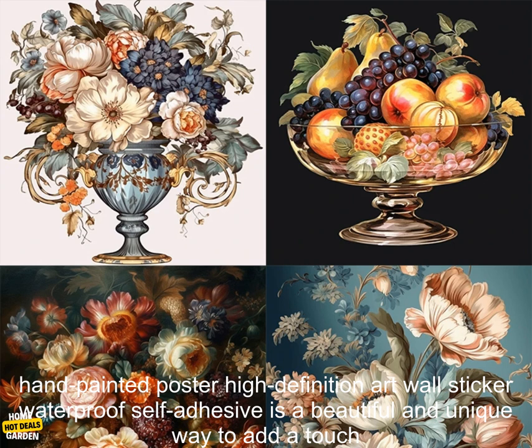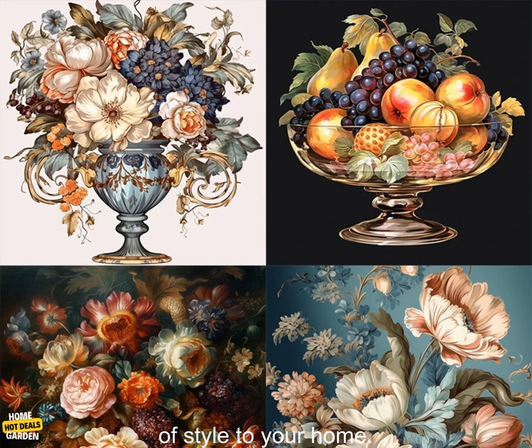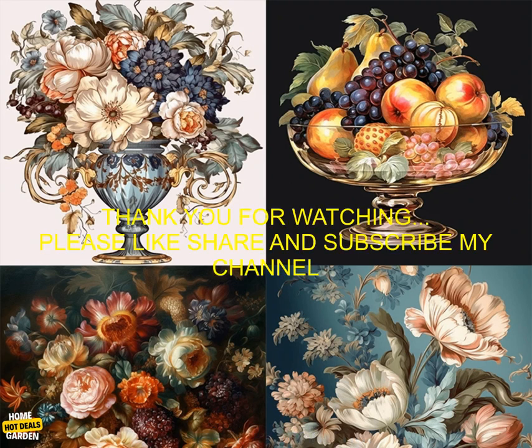Enjoy your new poster. The 3 Rattles QL45 European Bokeh Fruit Hand Painted Poster High Definition Art Wall Sticker Waterproof Self-Adhesive is a beautiful and unique way to add a touch of style to your home.